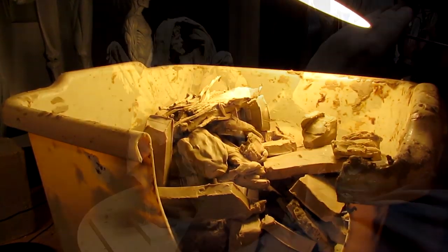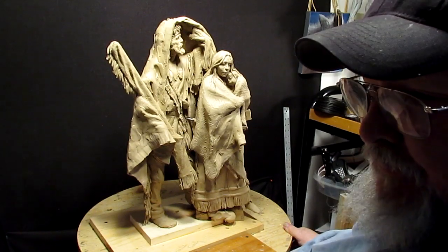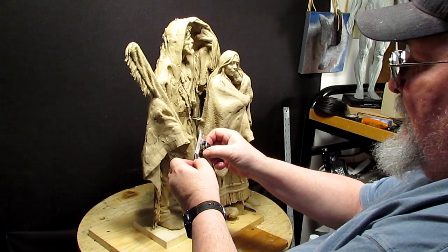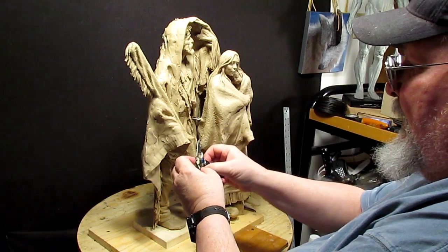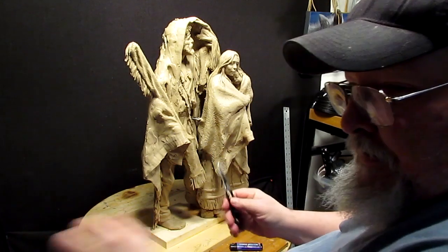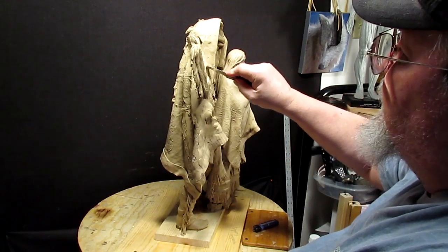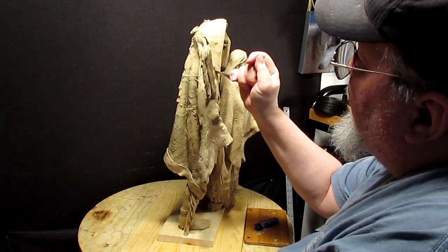Alright, time to make some major changes here, and it means cutting this thing apart. I've got this little paring knife which works really nice, and I'm going to heat it up with a lighter — that just makes it cut through the clay a little easier. I'm going to cut around there; I'm cutting into the cloth that's underneath the clay and into the clay a little bit.